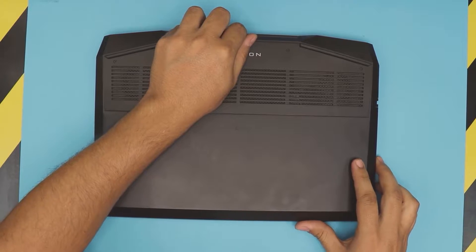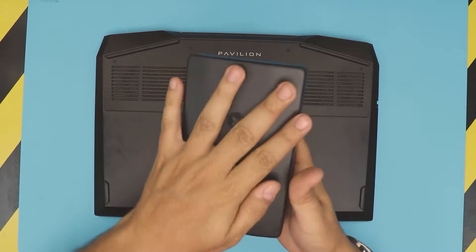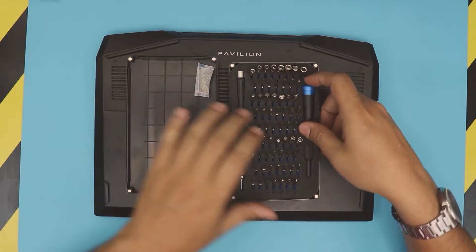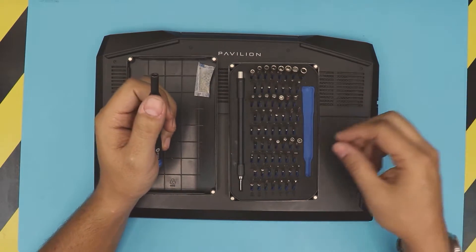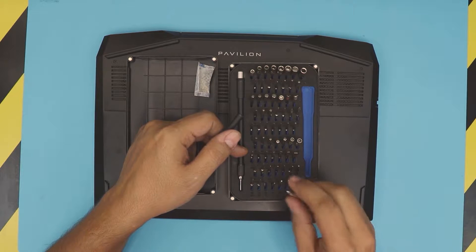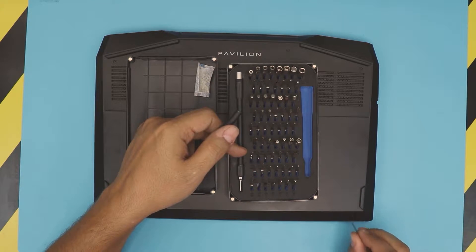To open it up, flip the laptop down. You want to grab yourself an opening tool and a screwdriver. I use this iFixit toolset — they have all the bits you need and they're really nice. We're going to be using bit number Phillips zero — you can use zero or double zero.